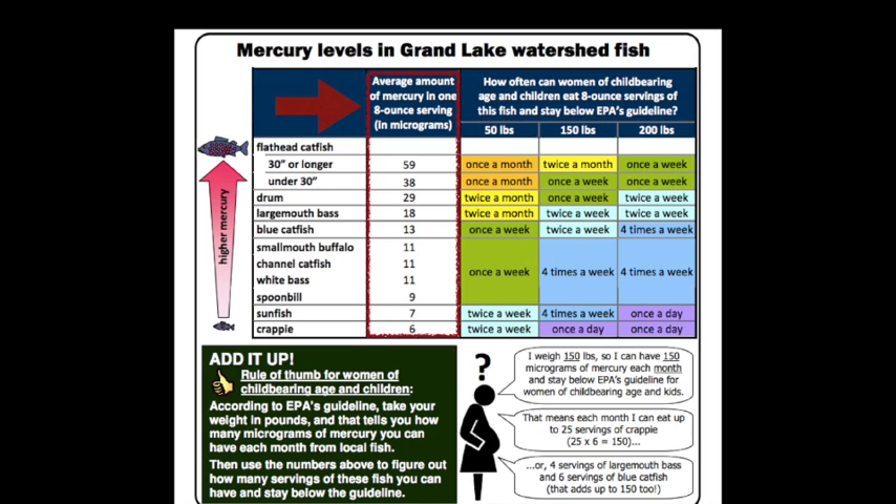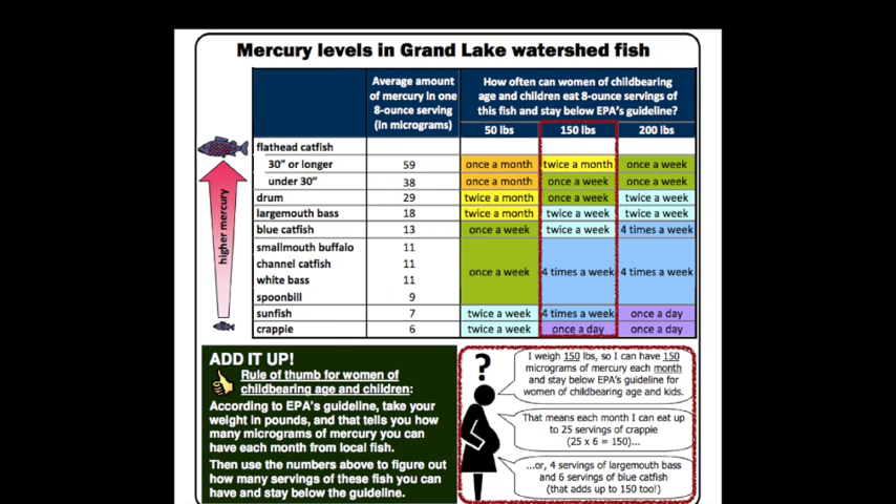Here are the average amounts of mercury in one 8-ounce serving in common fish species that we tested from Grand Lake Watershed. According to EPA's fish mercury guideline, your weight in pounds is roughly how many micrograms of mercury you can have each month from eating local fish. For example, if you weigh 150 pounds, you can have up to 150 micrograms of mercury each month and stay below EPA's guideline for women of childbearing age and children, which means you can eat up to 25 servings of crappie only, or 4 servings of largemouth bass, plus 6 servings of blue catfish.